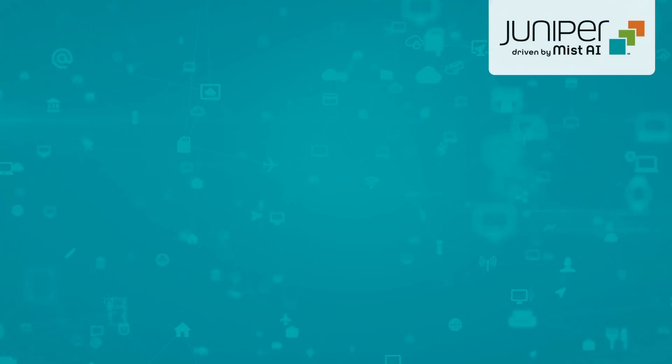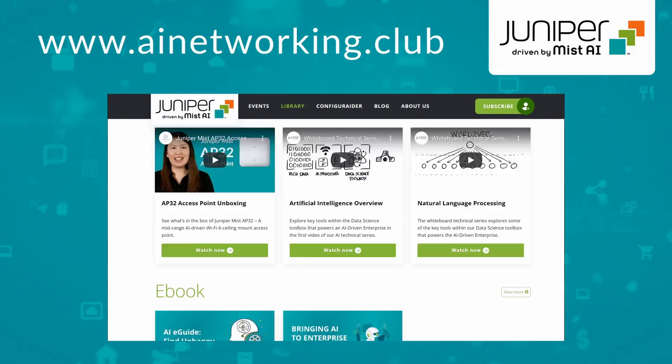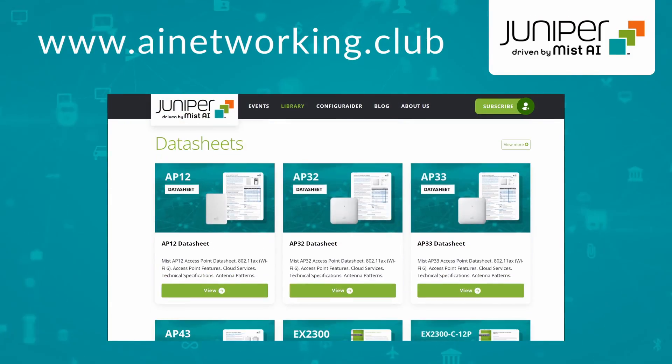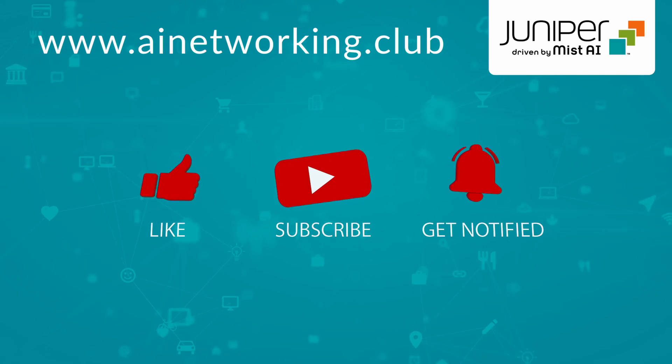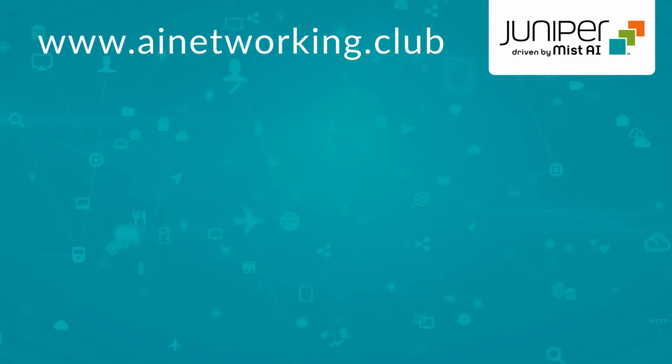And there you have it. For more information, check out the library at ainetworking.club. Please click like and subscribe to stay up to date with all the latest content. Thank you for watching.